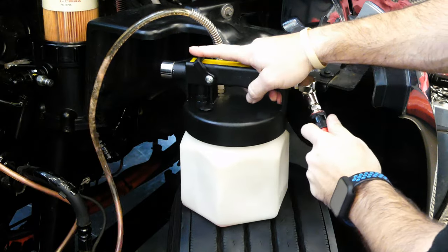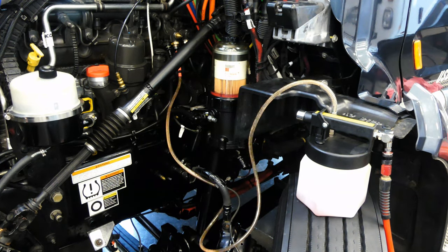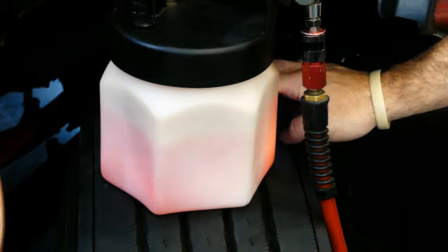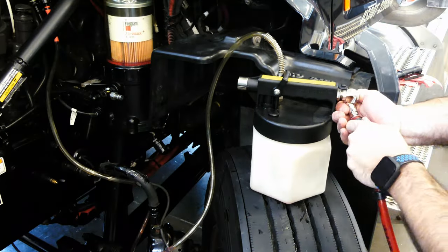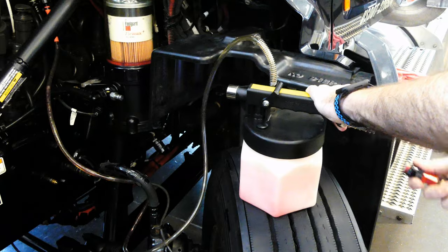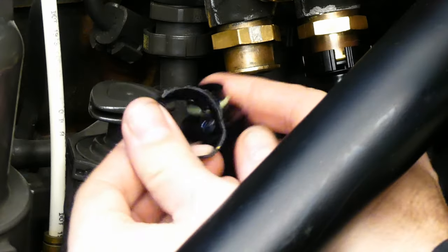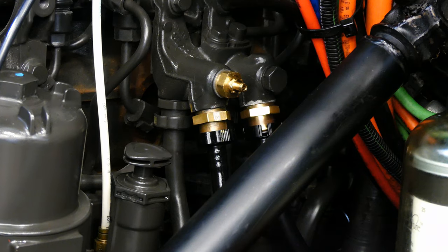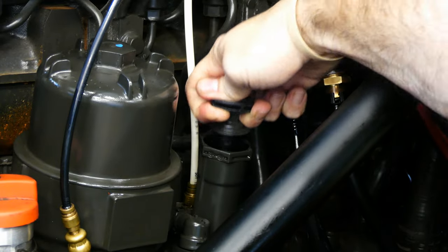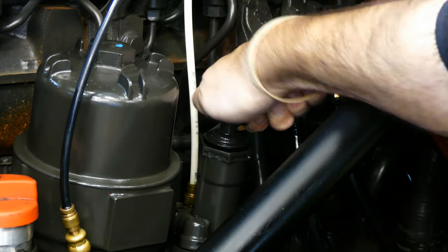Once it's torqued, hook the air line back to the mighty vac and start pulling fuel into the container. This pulls fuel from the tank and primes the chassis primary filter and the engine secondary filter, and removes air from the system all at the same time. You'll need to fill the container, then drain the fuel, then refill it again. A minimum of two full mighty vac containers is necessary to prime the fuel system completely. Unhook the air, then remove the line from the mighty vac and reinstall the return fuel line you removed earlier — make sure the clip locks the line into place. Once finished you'll need to manually cycle the hand primer pump. About 20 pumps should do it, or once you feel significant resistance in the pump plunger. Lock it down then we'll try to start the engine.